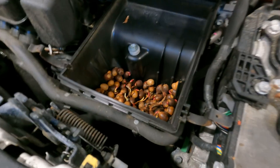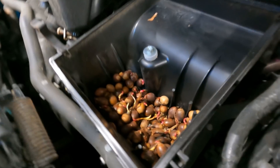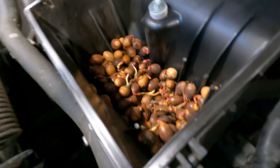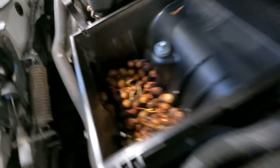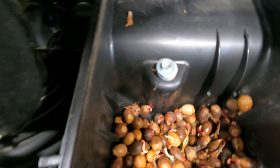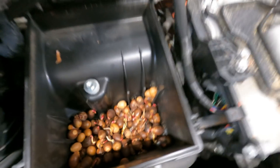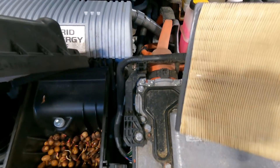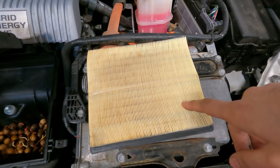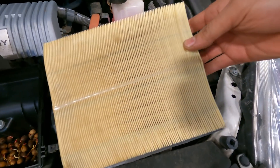Look at this — this is not a filter, this is a squirrel hoarding acorns for the winter season. The whole intake tube is filled with acorns, and they're so well preserved in here they started growing. How's the filter — is this the new one or the old one? Wow, at least it's pretty clean for four months.